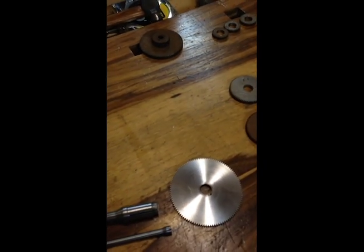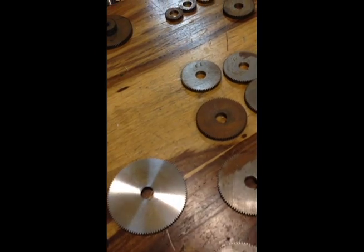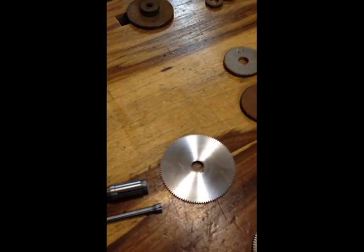Here is the gear that I've just finished doing the grind on, and as you can see, it did a spectacular grind. It's even, it's smooth — even using the much heavier grit stone, that's a really nice grind finish on that. I don't think I'll be taking it to a high polish finish.